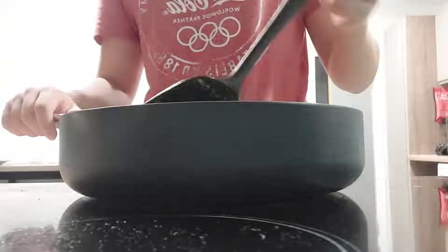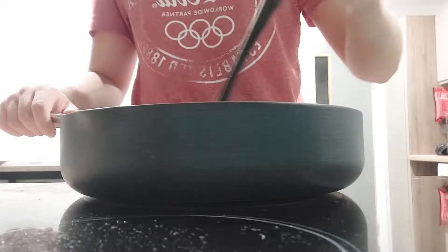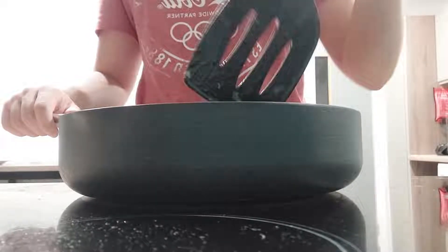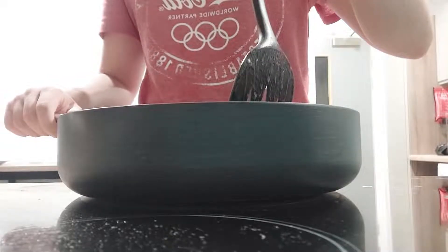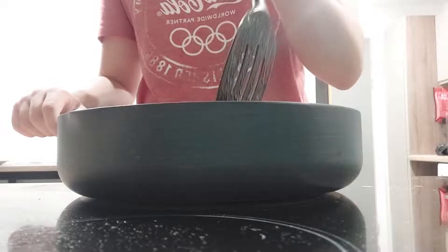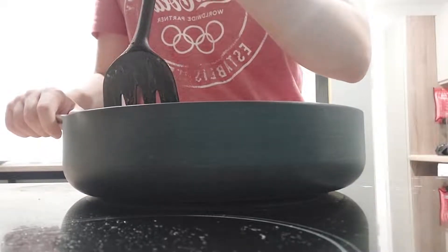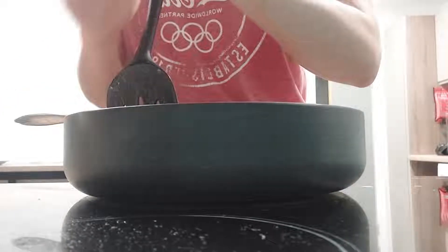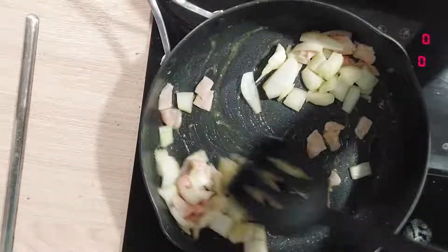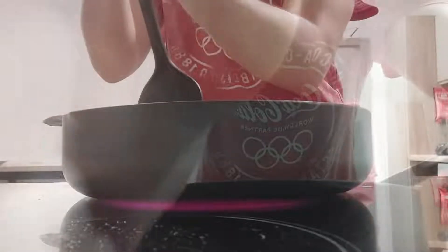I'm pretty sure you guys have noticed that I'm not giving you any measurements this time, and this is solely due to the fact that risotto is so easy to make — you can make up the recipe as you go along, which is exactly what I've been doing for like the past six years of my life. If you make too much, you can just freeze it for later and reheat it. I won't tell anyone that you made too much risotto, you idiot — but that'll only be our little secret if you subscribe to me right now. This is a non-negotiable order, by the way.